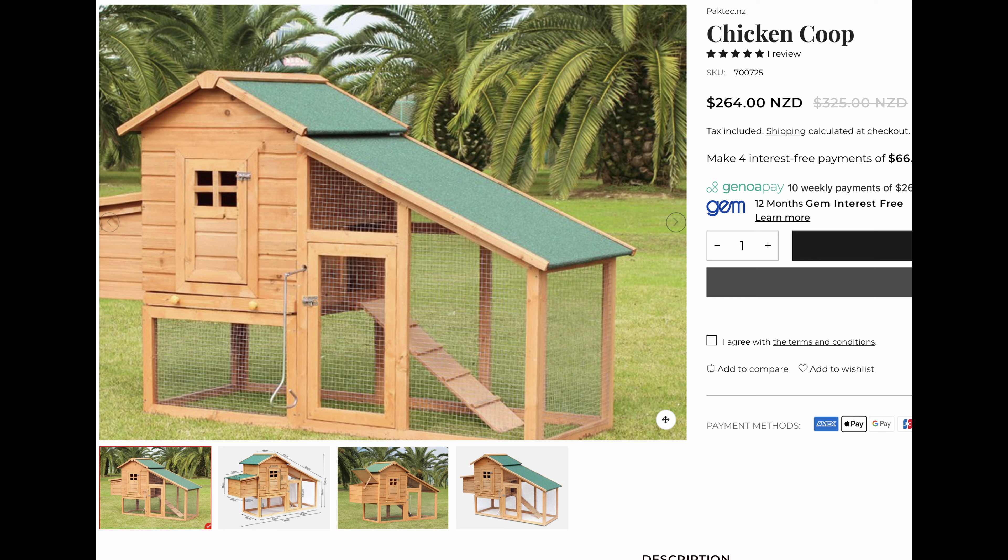Even at this price, it's still more competitive than local options. On local websites you often see imported chicken tractors — I don't really recommend those models. Although the price seems reasonable and they look nice, they are inconvenient to move. Also, the wood quality is not great and deteriorates quickly after a few years. PVC pipes are more durable in the long run — at a comparable price point.